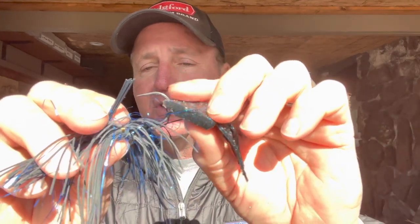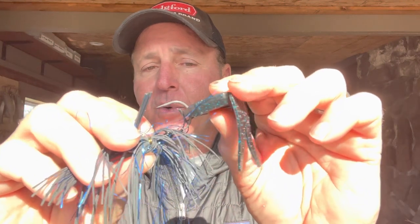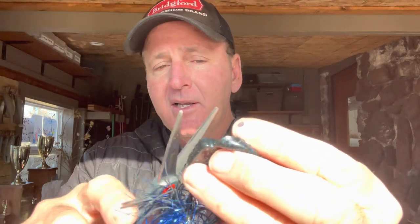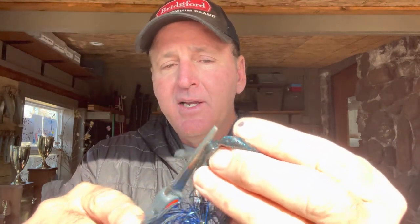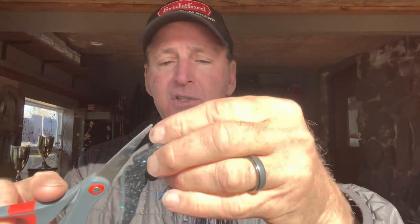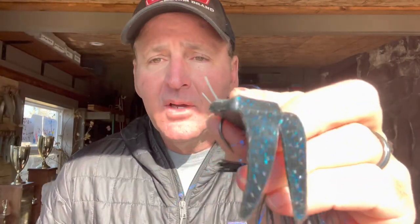That way, when you put your chunk on — you can get the Block of Old School Jig at Bait Works, link in the description — you've got very little mass there. See how narrow that is? That's going to help you land a lot more fish because you don't have that plastic in the way and you've got a lot more hook exposed. The next thing I like to do is take the sharp edges off the chunk. Some of these chunks have sharp edges, so I take my scissors and cut all those sharp edges off — it just makes the chunk look a lot more natural.